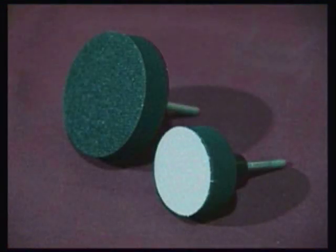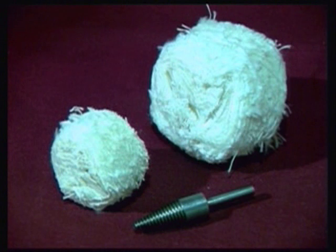As an optional extra, when working with larger projects it is possible to remove the 2 inch diameter head and replace it with a larger 3 inch version. Although not a part of the basic system, the Sandmaster can be further developed by adding an optional pigtail mandrel and shaped goblet or bowl mops of varying sizes.